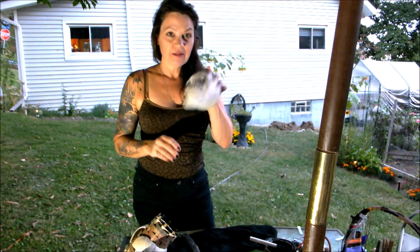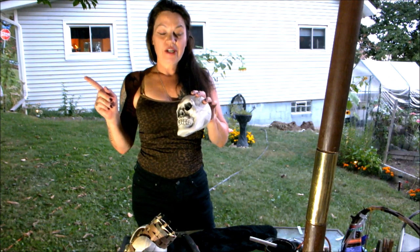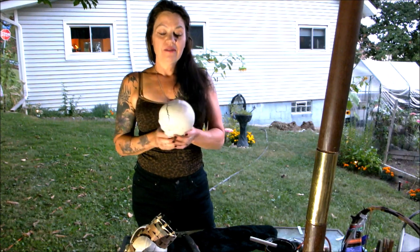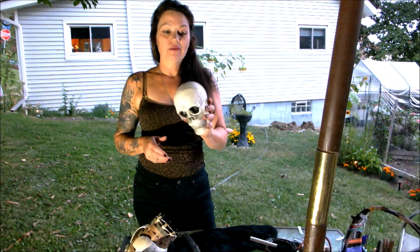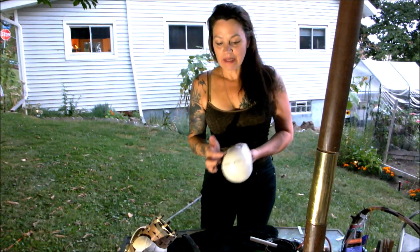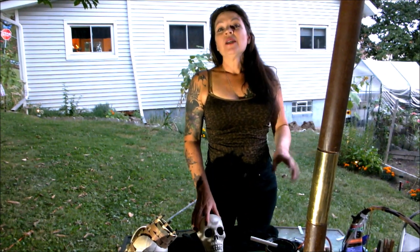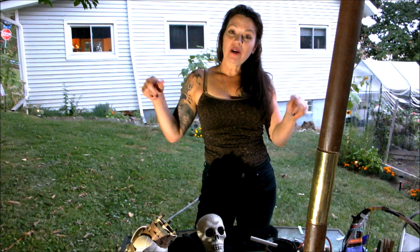I got the skulls from the Dollar Tree. When I give you all the dimensions for cutting everything, you're going to know exactly where to cut it by the lines on his head. But first, please subscribe, hit the bell icon, and give me a thumbs up please.